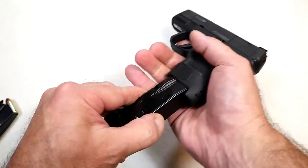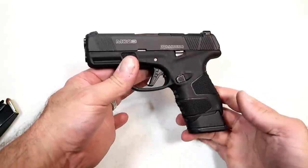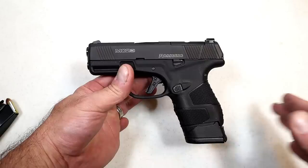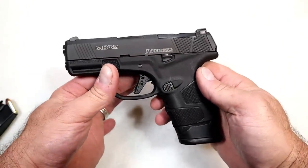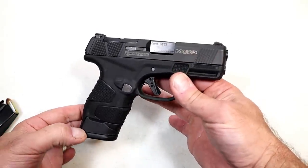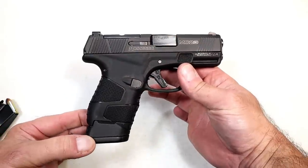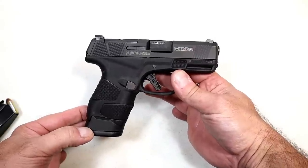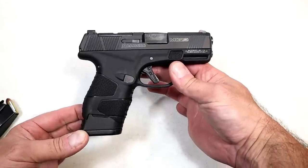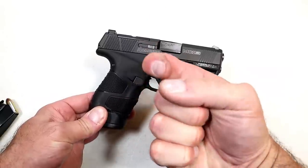The 14 round mag sure does feel nice — 15 round capacity with a 3.4 inch barrel is pretty attractive. This will be another one on the market very soon, hopefully right around $500, which I think would be a nice deal for a quality handgun made by the very reputable company Mossberg. If you like videos like this please subscribe and share — I always appreciate the thumbs up. Thanks for watching and you guys be safe.